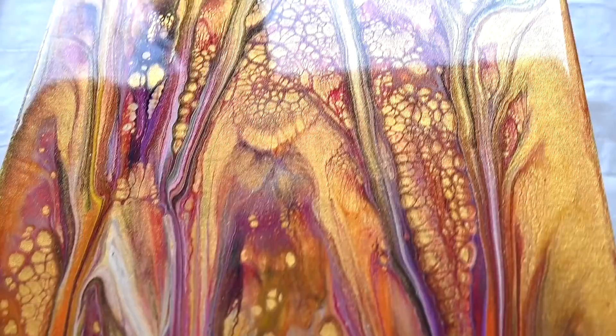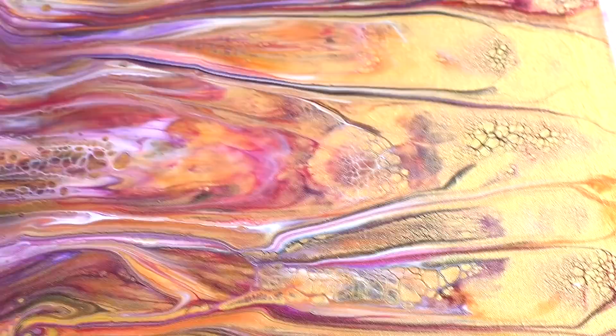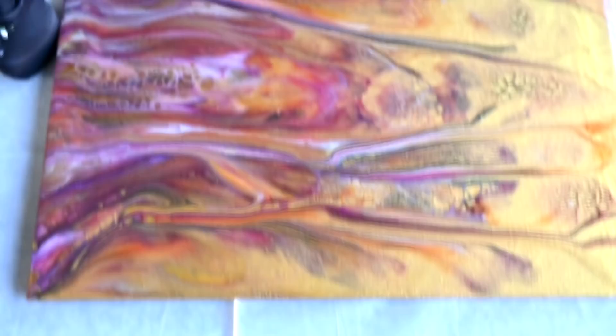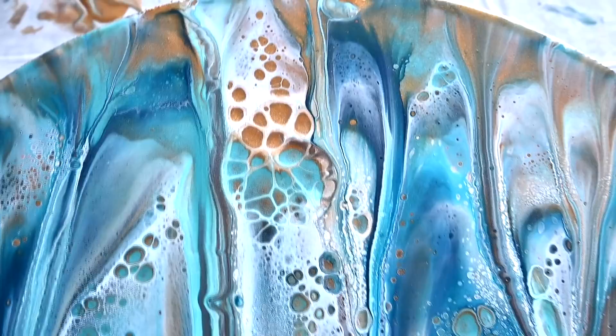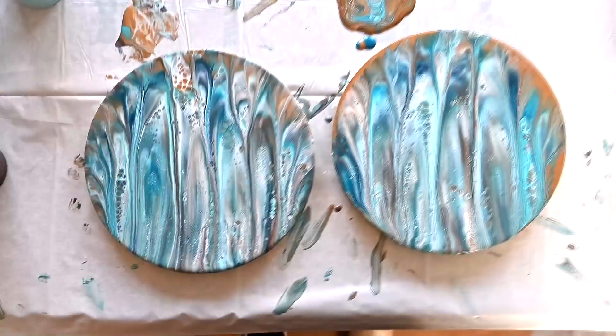I just love this lady here and this lady here — this gold is really shiny. You see, I didn't get a lot of lacing either because I added too much paint on the background. So if you want the tree effect, definitely you don't need to drizzle as much paint as I did.